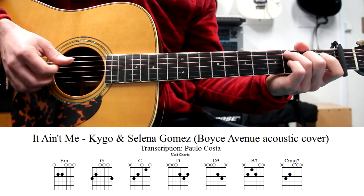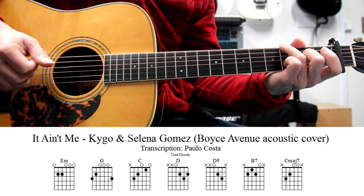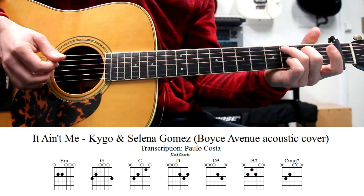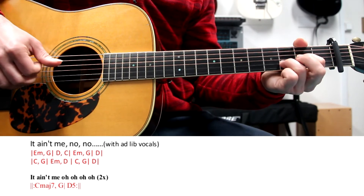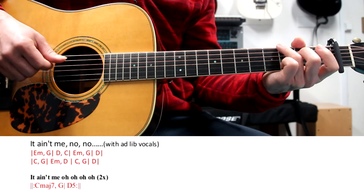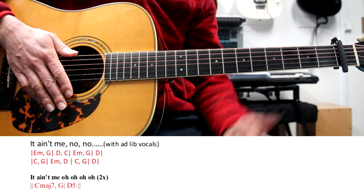On the other part, we have a Cmaj7, a G and a D. We have a fingerstyle pattern which is this one. We can improvise a little bit of course. We play this two times and then we go back to the chorus.